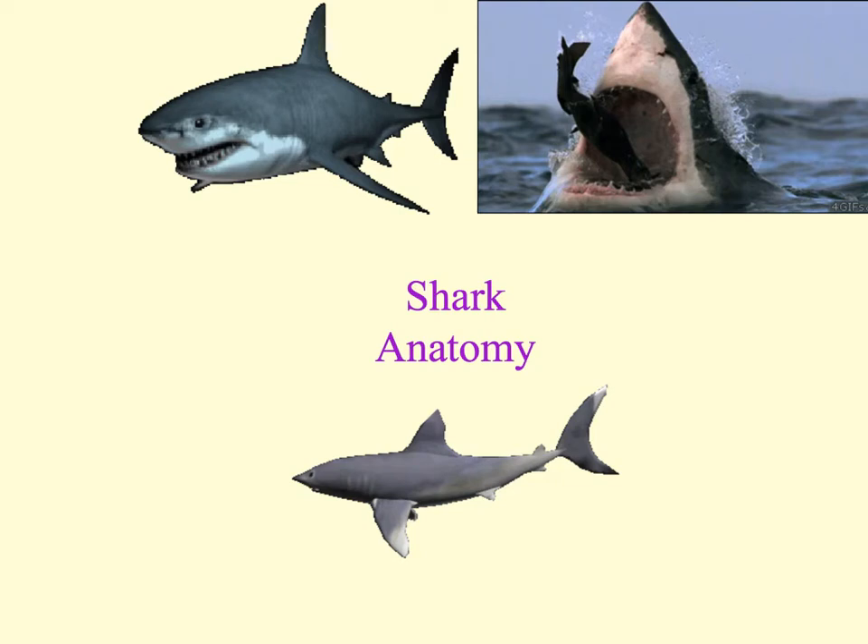In this video, we will review the basic anatomy of the shark. The shark belongs to the class of cartilage fish known as chondrichthyes. The shark that will be used during this dissection class will be the dogfish shark, Squalus acanthias.